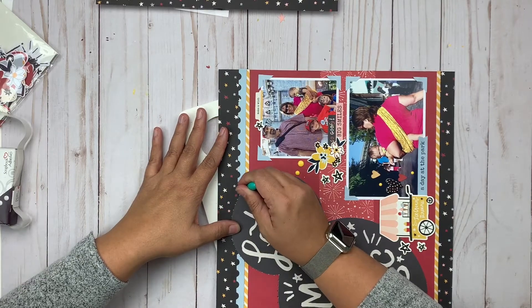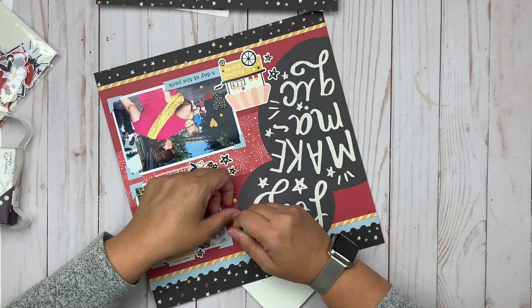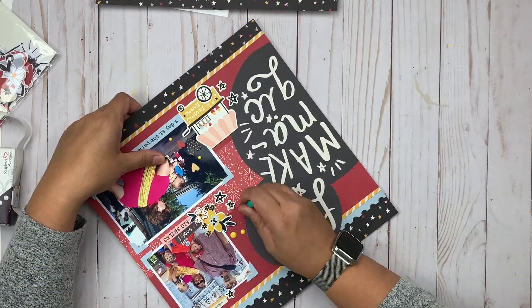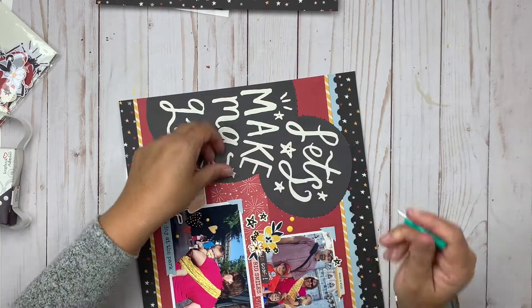There you have it — these are the Simple Pages, a brand new product from Simple Stories. Be sure to head to their blog to check out all the close-ups, and let me know if you have any questions. Please hit that subscribe button if you haven't already, and we will see you again tomorrow with another new video.